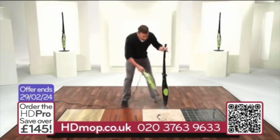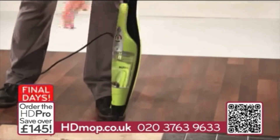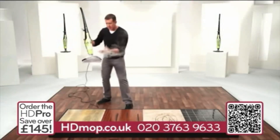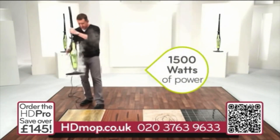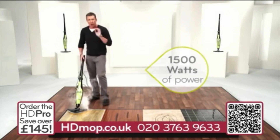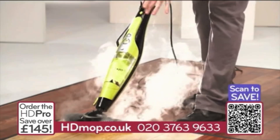Let me show you how quickly it converts from a handheld unit into an upright with one simple click. Look at the steam that I have here. And with 1,500 watts of power, you get more steam than ever before. Now, one of my favorite things with the H2O HD...